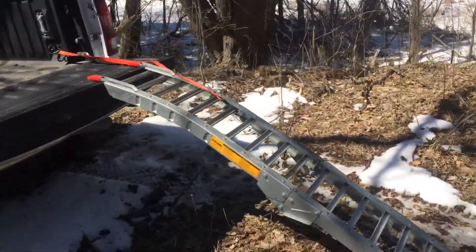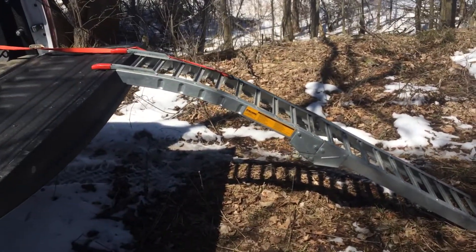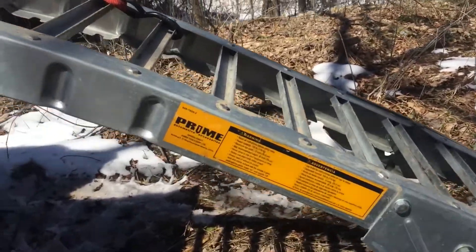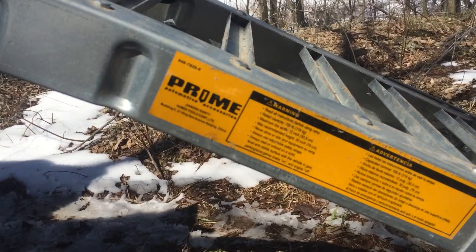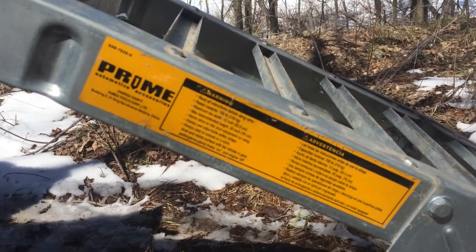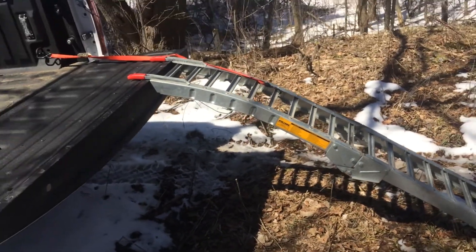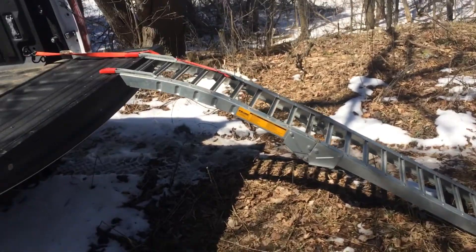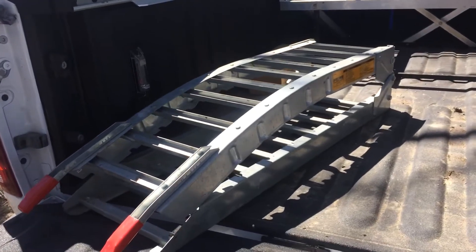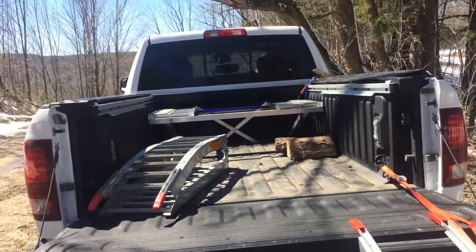Here are the ramps - they're folding, rated 700 pounds, and 12 inches wide. The company is Prime automotive accessories; they're from China. They were cheap - I had to assemble the whole thing. I paid $69 or something like that. They fold up, so I'll get up in the truck and show you.